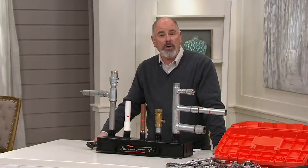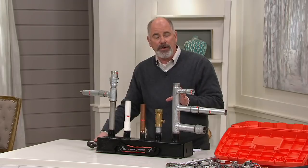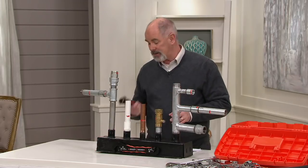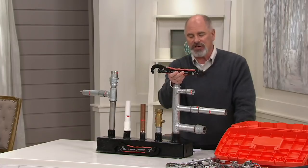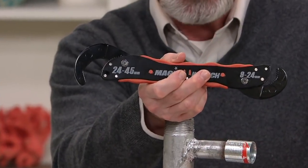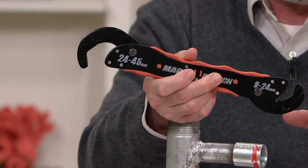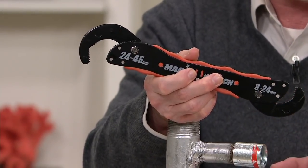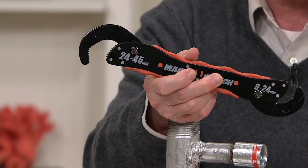It'd be nice to share with you something that we call a hot pick — those items that have been remarkably popular with a track record of proven success. One of them is right here. This is called the Magic Wrench. It has a series of different patents, and this one wrench actually represents the sizes of a complete toolbox, all in the palm of your hand. At $30.99, that's three EasyPay payments at $10.33.